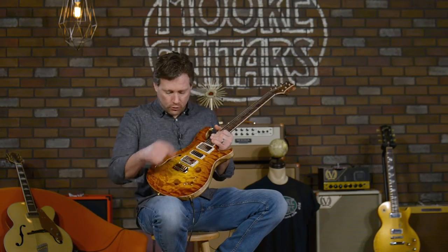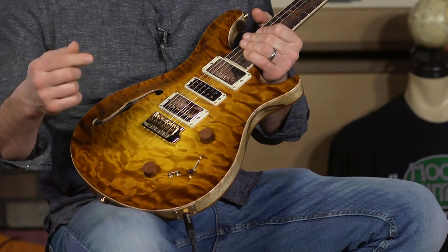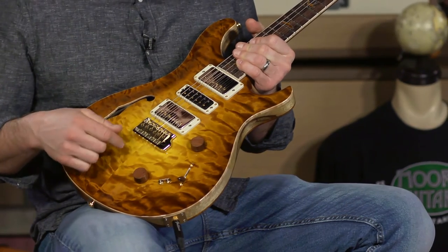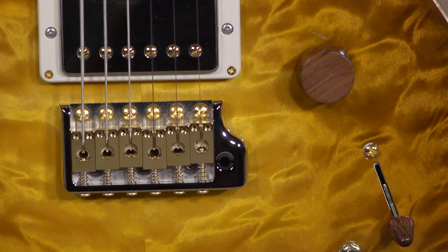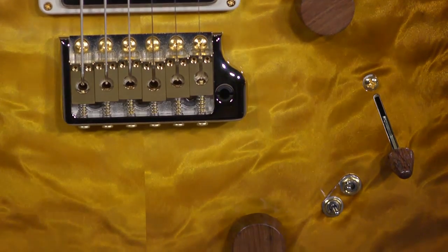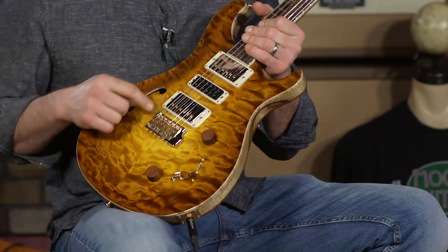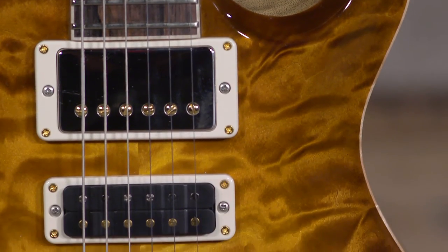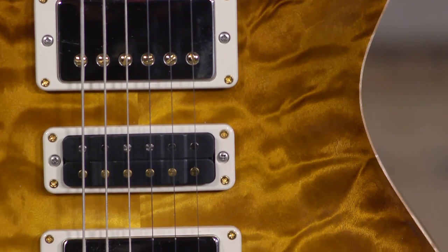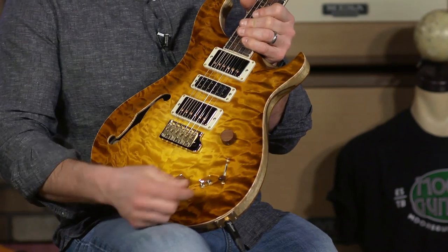It has hybrid hardware — gold saddles with a nickel bridge. The pickups on this are 5815 MTs, which means multi-tap. That means it's a 5815 LT but it's got the wiring so you can coil tap with these switches.